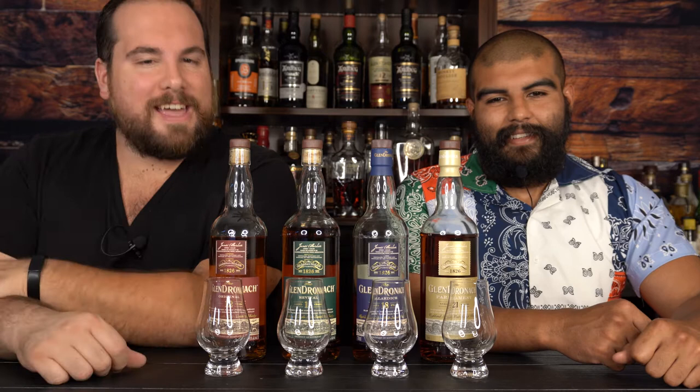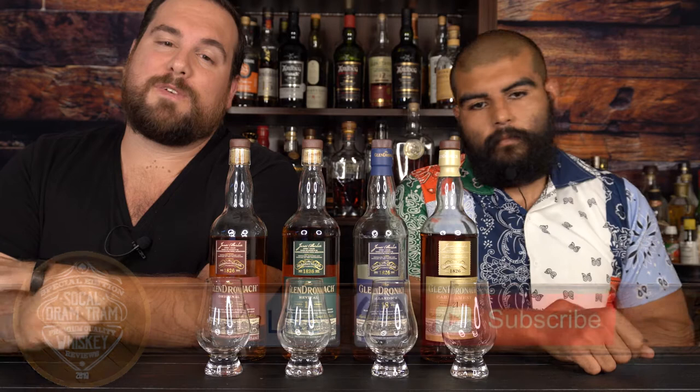What's up everybody, welcome back to the SoCal DramTram. We got four bottles on this bar today. I'm Matt and I'm Cesar. Today, before we get into this weird-looking review, we just want to say if you're new here, hey, thanks for checking out the review. Don't forget to hit that subscribe button before you take off, and if you're a returning viewer, hey, we appreciate you sticking around.